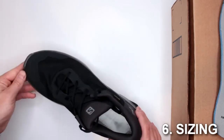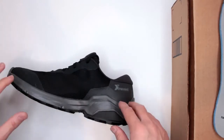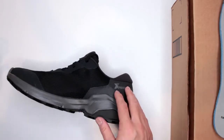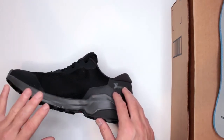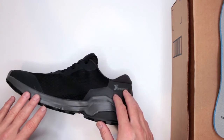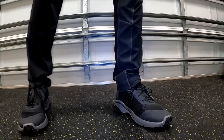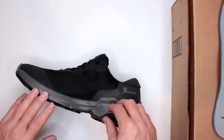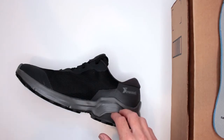Criteria number six: sizing. They do run a little on the smaller side. Generally I recommend getting half a size bigger than your normal shoe size for hiking footwear, but for these I might recommend going a full size bigger to have that extra space. If you're buying from Amazon, you don't need to worry too much about fitment since you can always return and replace. The link is in the description below.